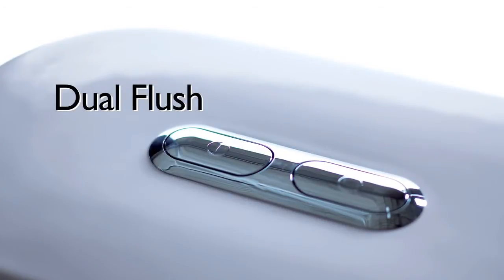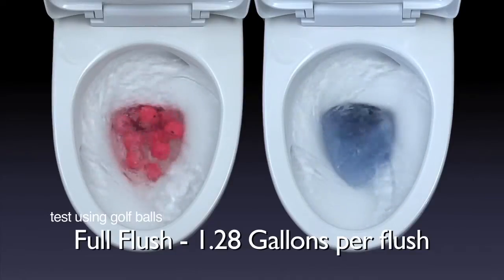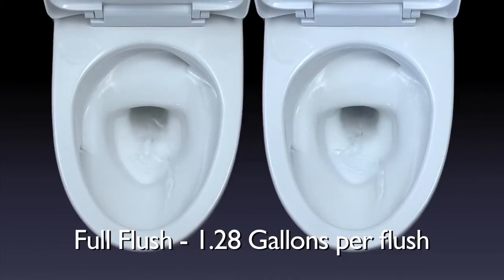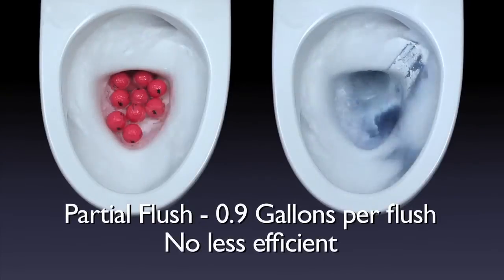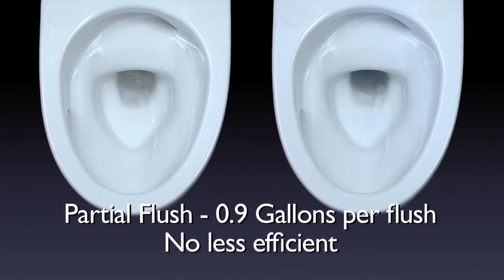Water saving. Dual flush allows you to choose between two types of flush. Full flush uses 1.28 gallons per flush. Partial flush uses 0.9 gallons per flush with almost the same efficiency.